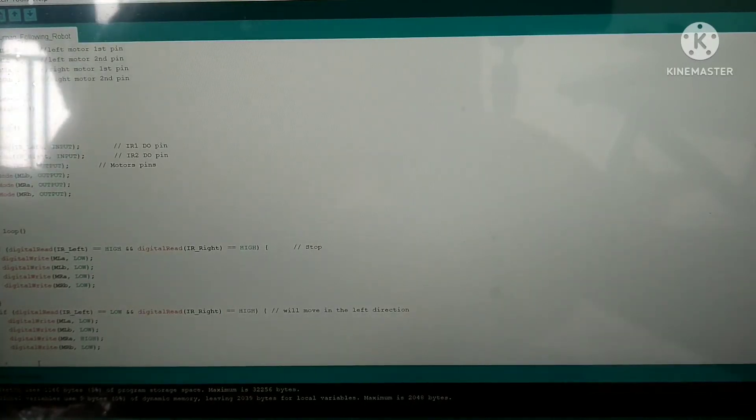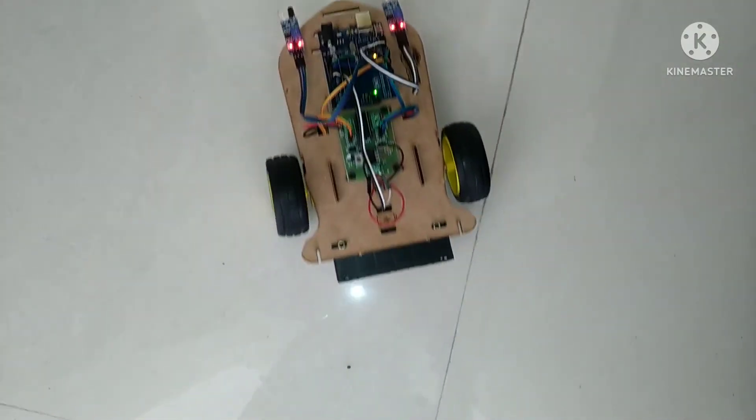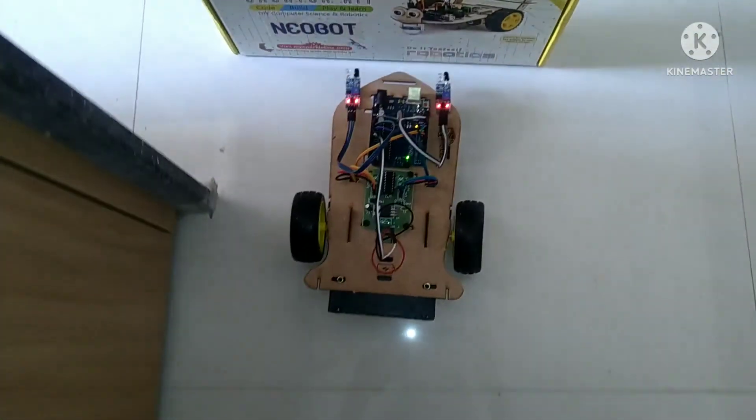After verifying all the things, click on verify and then click on upload to send the code to the robot. Now for testing, keep an object in front of the robot and your robot will start working.